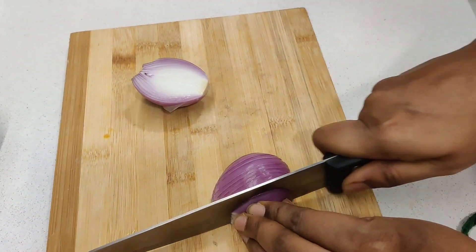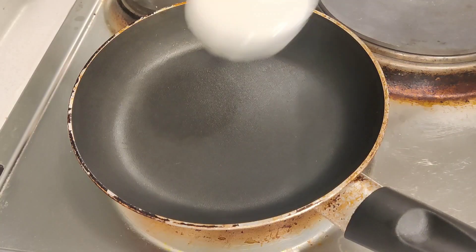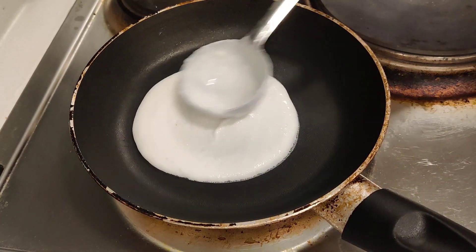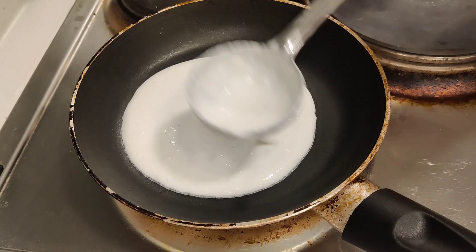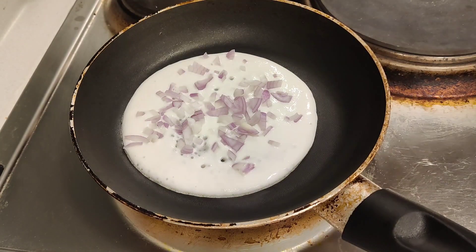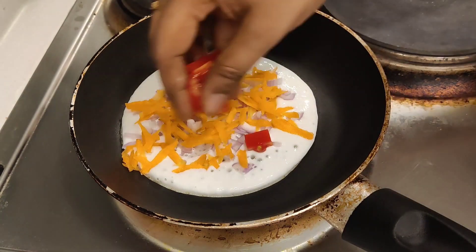It is very simple. Let's add the vegetables. First, add the vegetables — carrots, capsicums, corn, broccoli, etc.